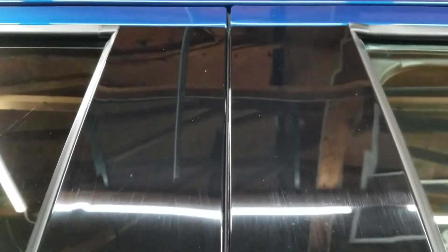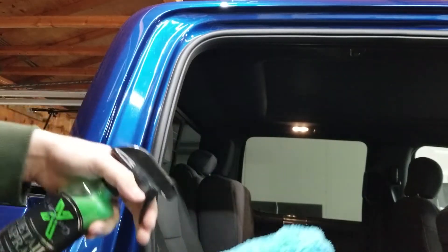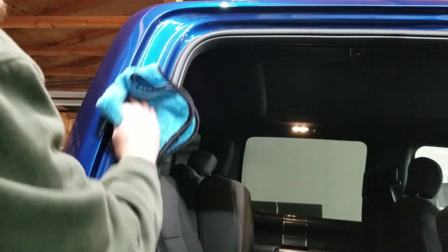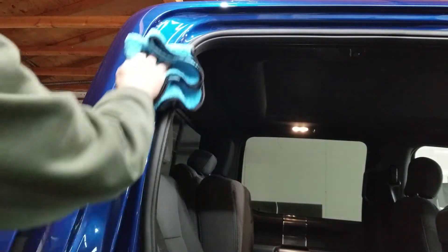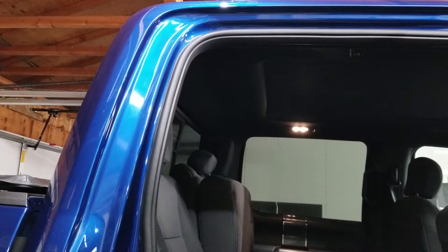Another excellent choice for using a quick detailer spray is on a rag to do your door jambs, to help protect them because water will get in there and when moisture gets in, it's going to build up dirt and collect dust. Using something like a quick detailer in here just adds a little bit of a hydrophobic layer to prevent some of that dust and stuff from sticking.